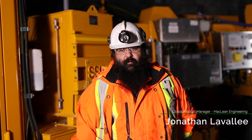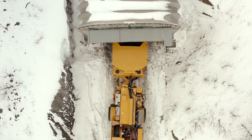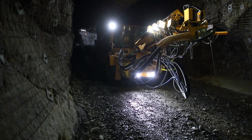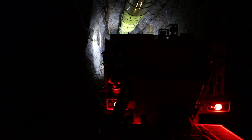Hi, I'm Jonathan LaVallee, Global Product Manager for the Chakri line of equipment with McLean Engineering. I'm here at McLean's underground research and development facility in Sudbury, Ontario, Canada. This is the SS5 Chakri sprayer, the world's first articulated BEV Chakri unit for the mining world.